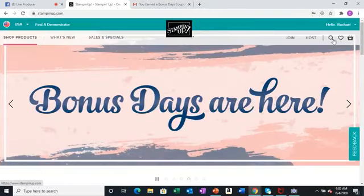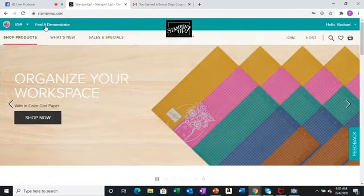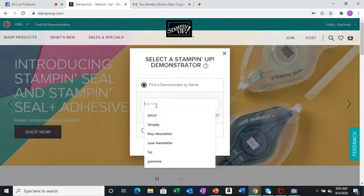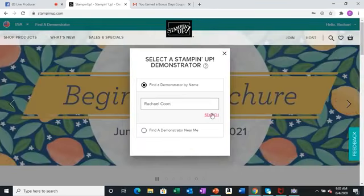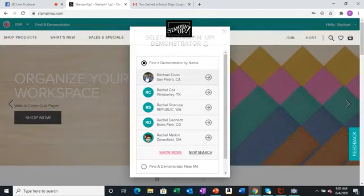It says hello Rachel, so you know it's me. Next, you want to go to find a demonstrator. If you use the link that has my website, it will automatically link you to me. But you can click find a demonstrator by name — since you know my name is Rachel. I searched and there I am: Rachel Kuhn, with a photo to verify, located in San Pedro, California.